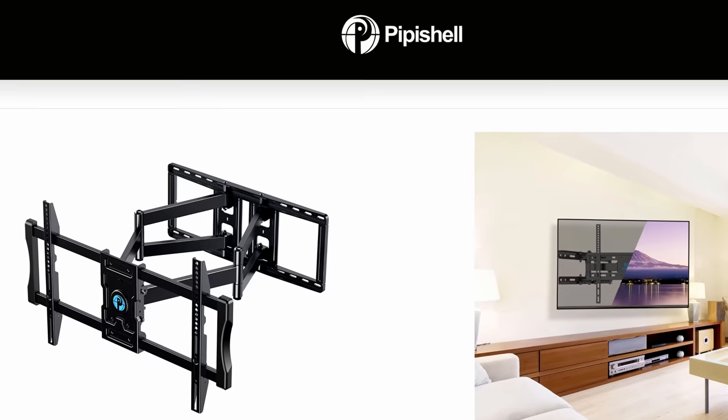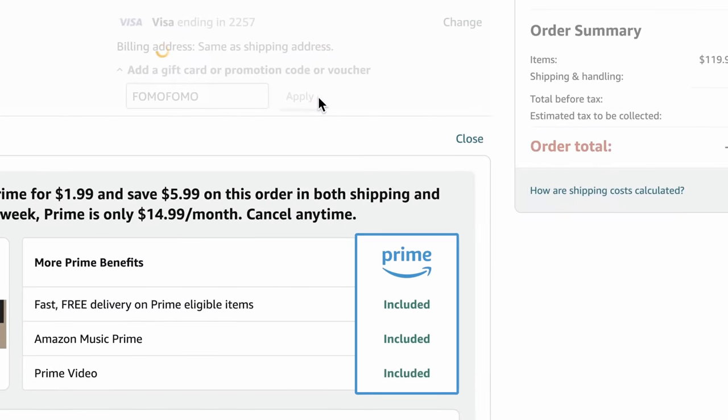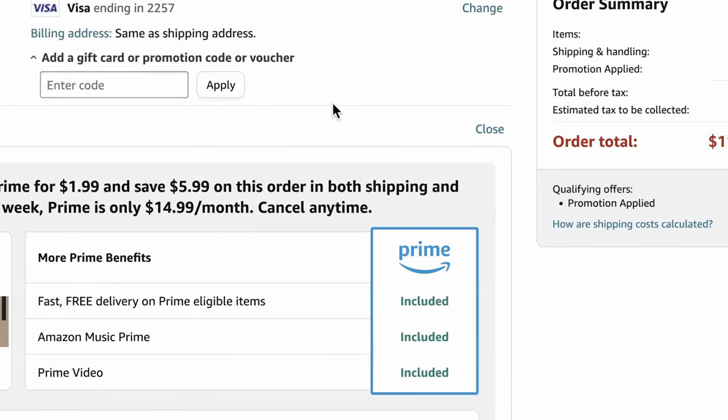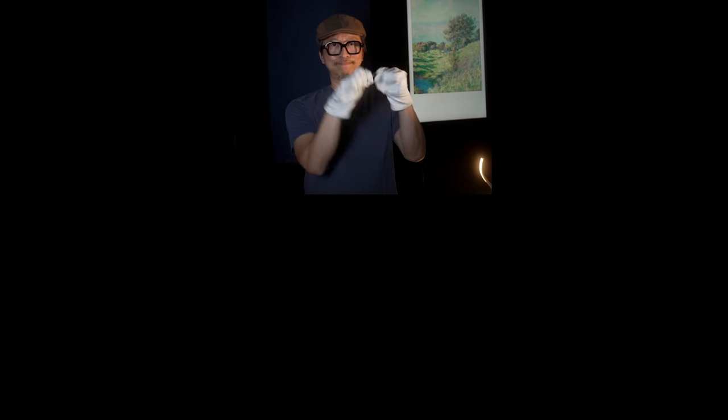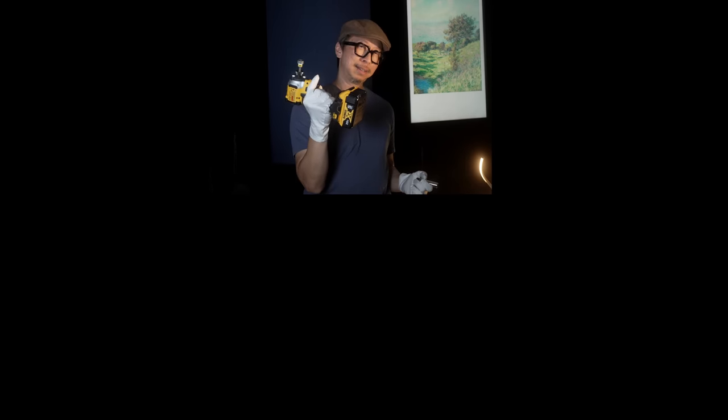If you're interested in getting a Pippi Shell TV wall mount, don't forget to use my code FOMOFOMO before November 13th, 2022 to get a discount. Let me know in the comments below which one you ended up getting — the fixed, the tilt, or the five-axis full motion. And as a bonus question, did you end up using the socket wrench or an impact driver? Until next time, stop the FOMO.